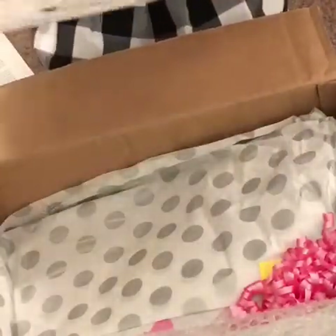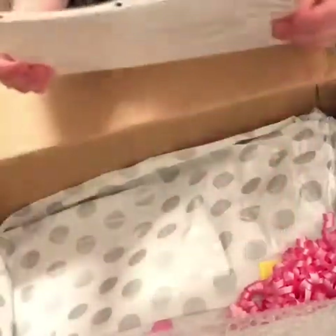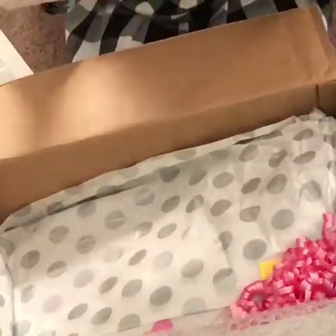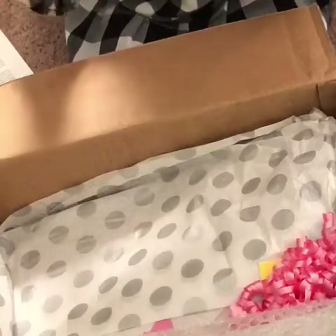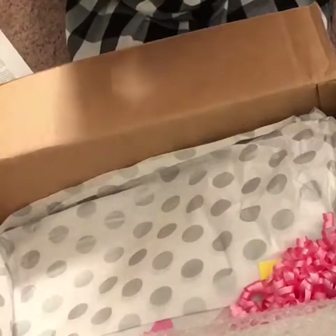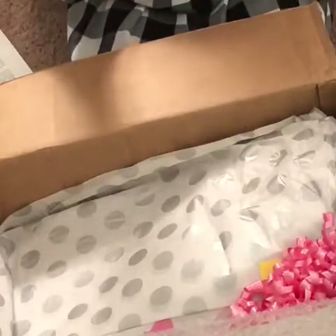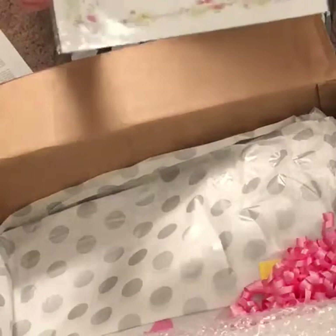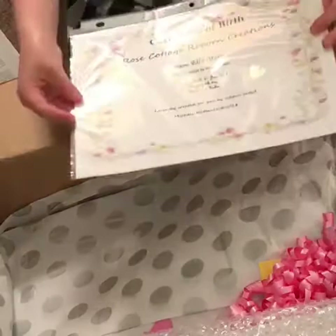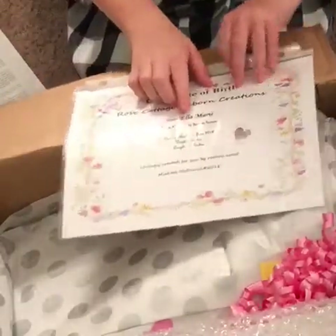And then this is the birth certificate. The date of birth was June 21st, 2018. She weighs 5 pounds and 4 ounces. She's 28 inches, and she was created by Michelle McDaniels. This is what the birth certificate looks like. And her name is Ella Marie — first name Ella, middle name Marie.